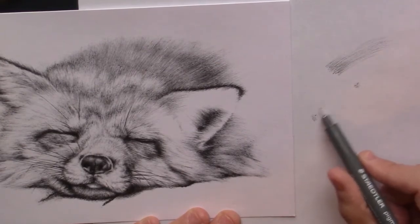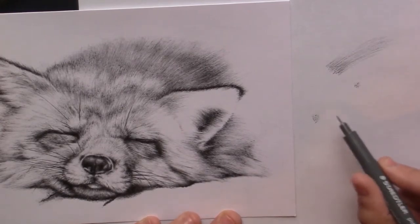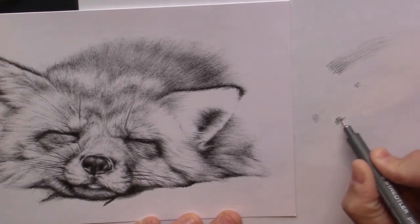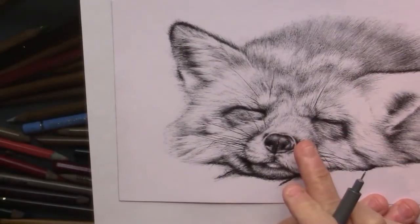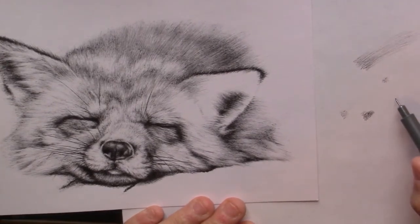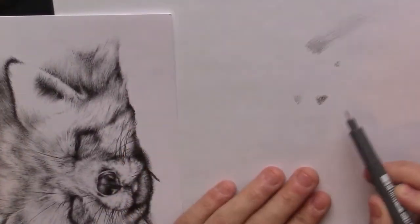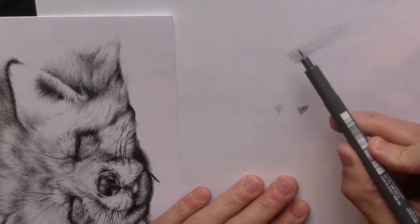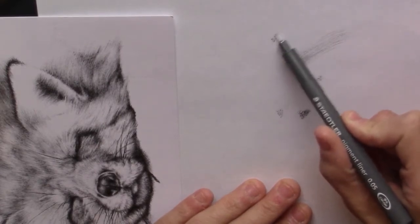The only thing about drawing with a pen of course is you have to really control it. Because if you press too hard then you just get this, and that's not gonna look real. I mean, you can see that the fur here is really light, so you have to make sure that not much ink comes out of the pen. I often hold it at an angle, like that, instead of like that — more at an angle like this.